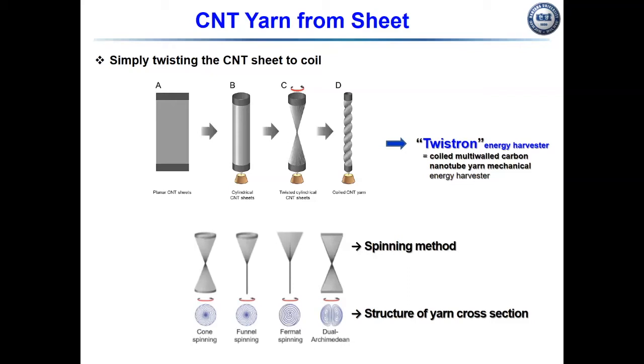At the lower image, according to the spinning method, the yarn cross-section can have several structures, such as a cone, a coiled structure, and other architectures.